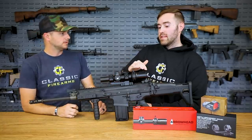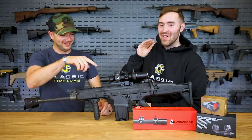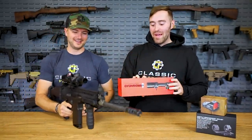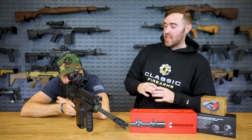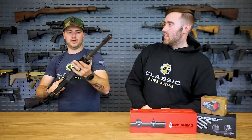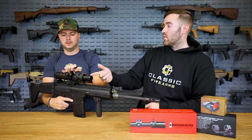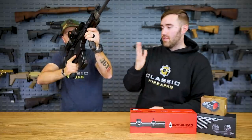What's cool about this optic is the field of view — it even says 'fat field of view' right on the box. At 1x you have 115 feet at 100 yards, which is a huge field of view, and the glass clarity is second to none. At 10x I want to say it's 12 or 13, which is pretty big for that magnification level. Great glass, great field of view, and a lot of adjustments.